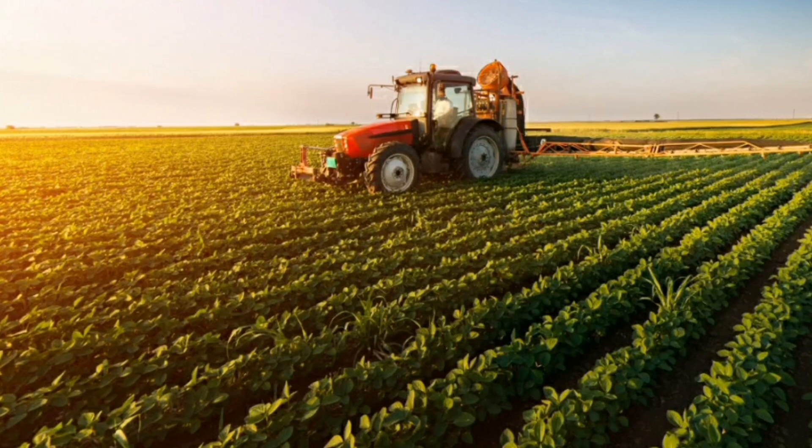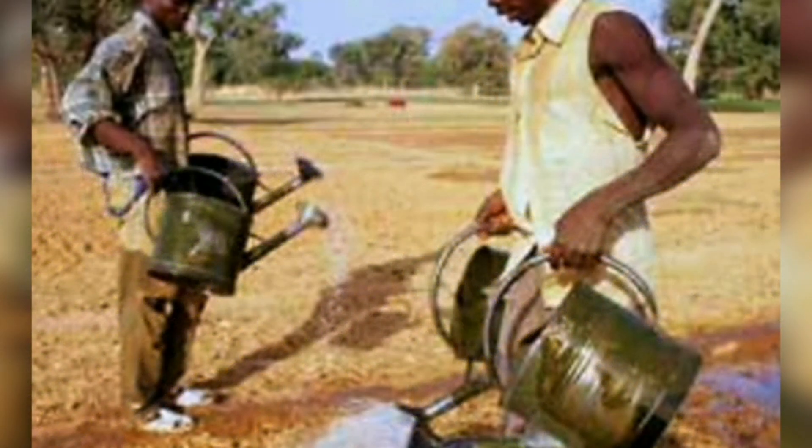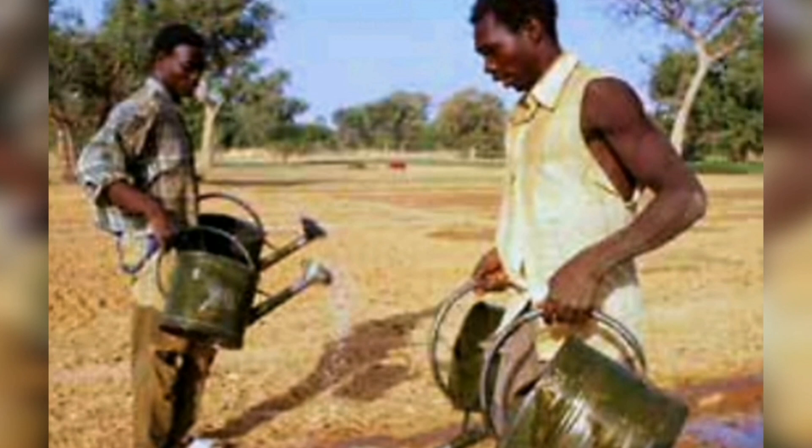Nowadays it is getting difficult for farmers to monitor the field continuously. Due to migration of people from rural to urban areas, there is hindrance in agriculture. There are also many difficulties in manual irrigation such as wastage of water. We all know that water is very precious in our lives.